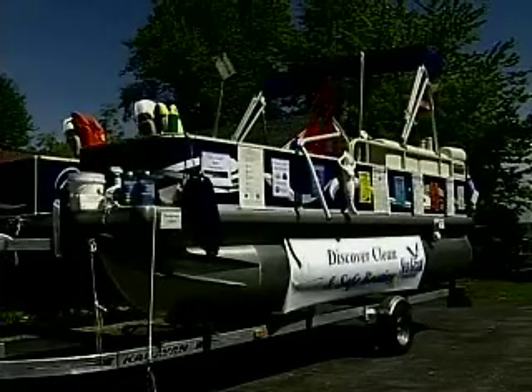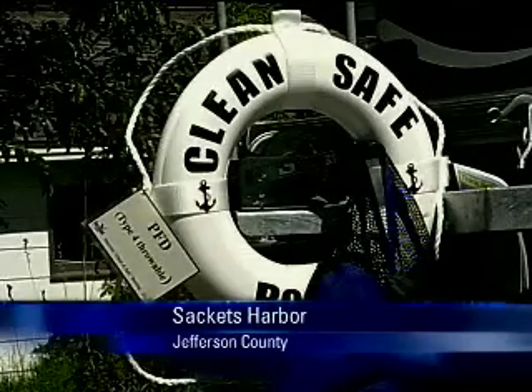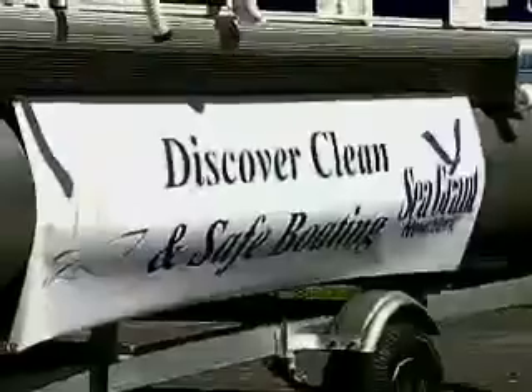Welcome to the Discover Clean and Safe Boat. This will be a display that we're taking from event to event this summer to share with folks the various clean products and safe boating products you need to have on your boat. It's really an opportunity to remind boaters what they need to have for a good boating season, enjoying Memorial Day weekend, getting ready for the summer, and also thinking about how to be a good clean and green boater.